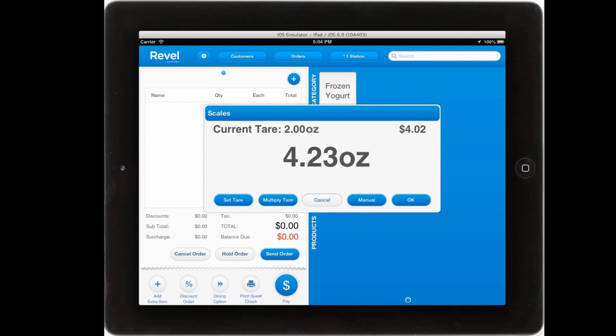Within the iPad app, simply select the frozen yogurt and you'll automatically connect to the scale. Here, you can see the tare weight as integrated in the back office.